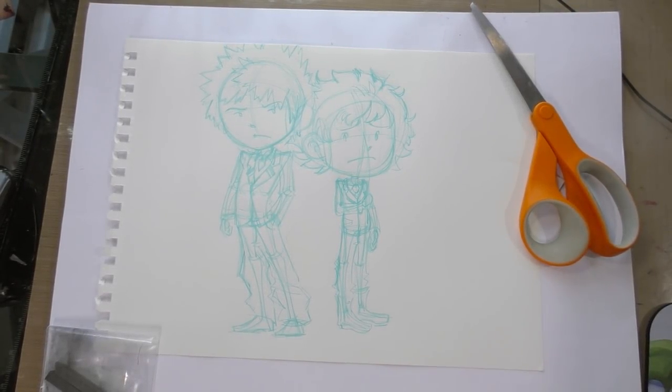Hey art nerds! Today we are working on a Boku no Hero Academia commission taken at EmTech, so keep watching!